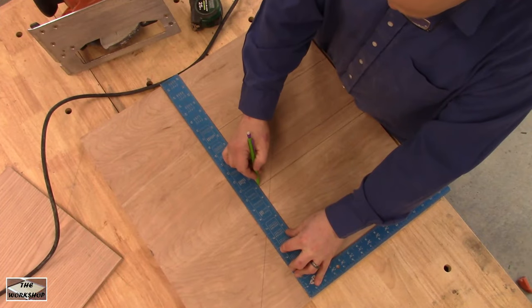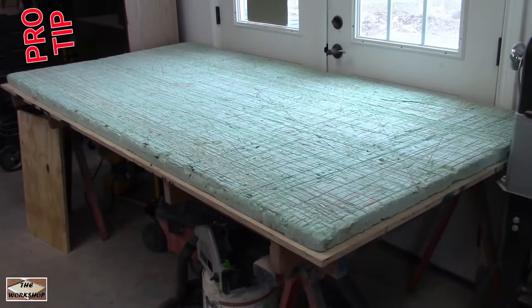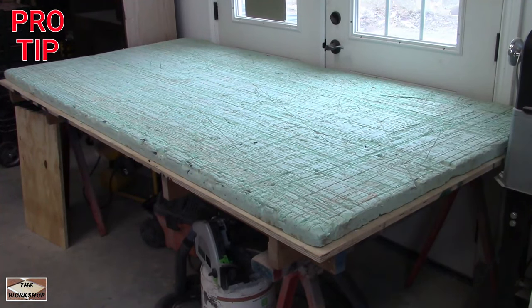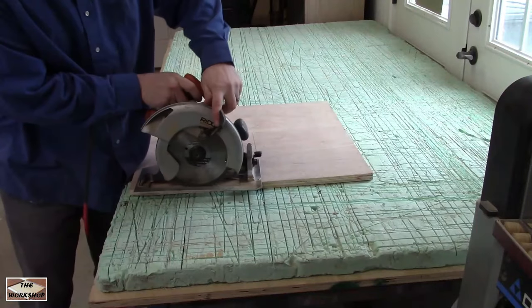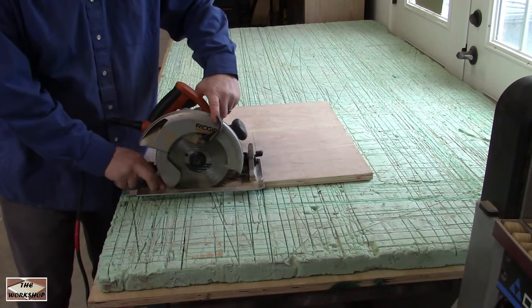Here I am using a two foot by two foot three quarter inch thick plywood. If you ever cut plywood or other sheet goods you need a sheet of foam like this. Basically it's just a big cutting board like you have in the kitchen. Lay your plywood down and adjust your depth to be just a little more than what you are cutting.